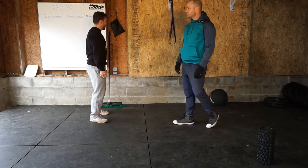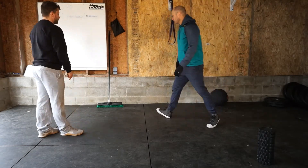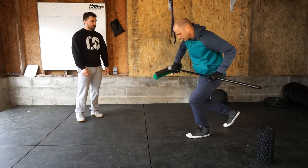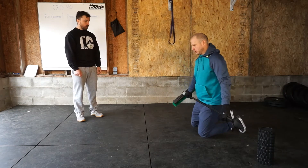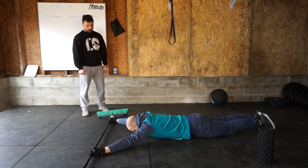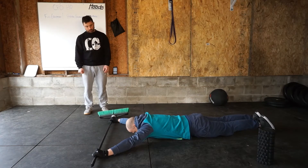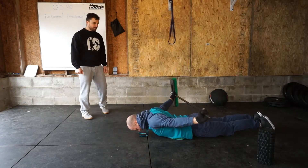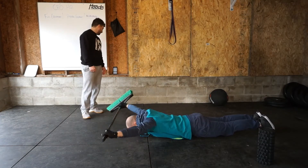Then we're going to go 10 PVC prone dislocates. Grab your trusty broomstick, go prone, get a nice wide grip, and go up and over for some external rotation through the shoulder. We're going to go 10 reps on that.